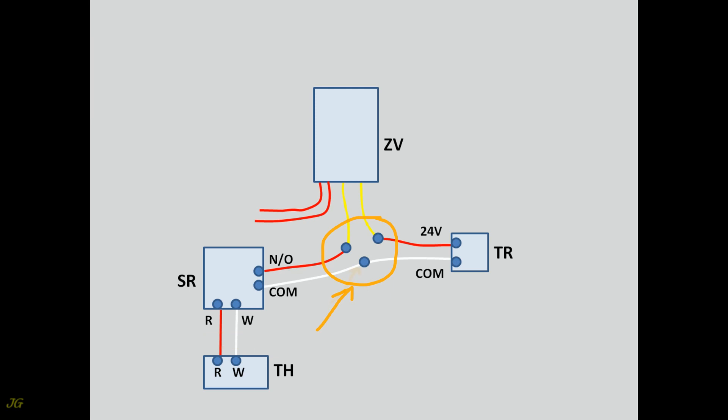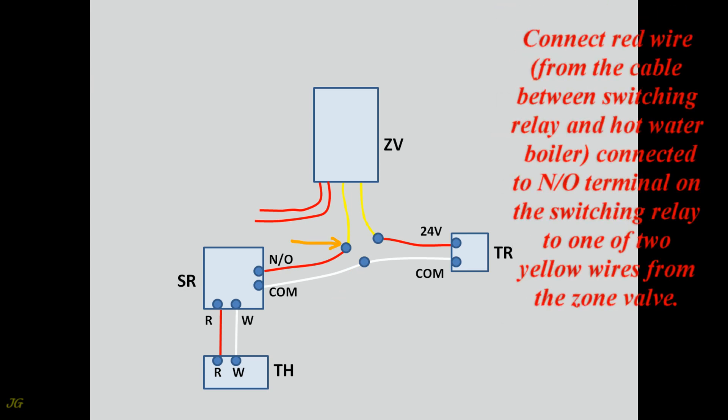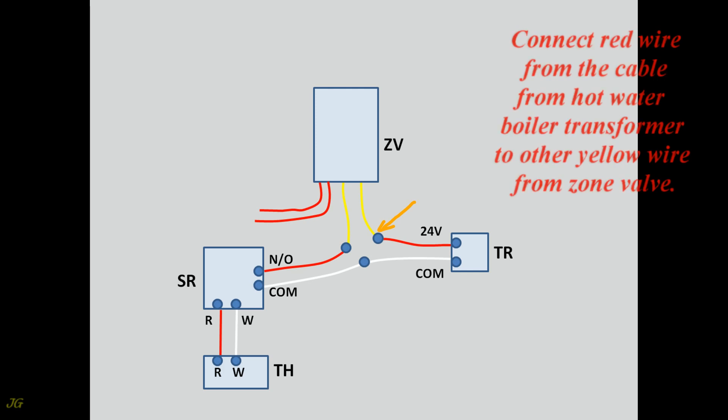At the connection point: connect the white wire from the cable between the switching relay and the hot water boiler — connected to the COM terminal on the switching relay — to the white wire of the cable to the hot water boiler transformer connected to the COM transformer terminal. Connect the red wire from the cable between the switching relay and the hot water boiler — connected to the N/O terminal on the switching relay — to one of the two yellow wires from the zone valve. Connect the red wire from the hot water boiler transformer cable to the other yellow wire from the zone valve.